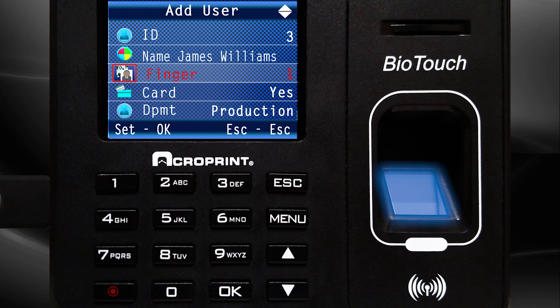The employee may be requested to enter their fingerprint for a third time if necessary. The screen should change back to the Add Users screen, and the Finger option should be highlighted with the number of fingerprints registered to that employee.